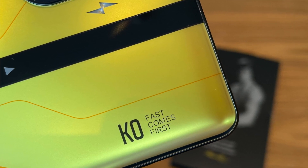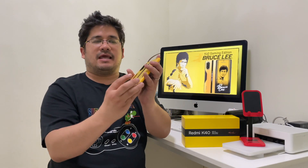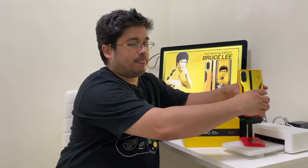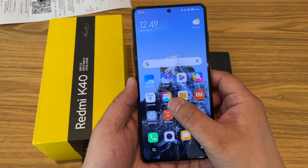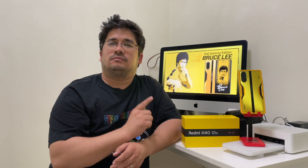It has 'Bruce Lee, King of Kung Fu' in the middle, 'KO Fast Comes First' at the bottom, and then the Redmi branding. This is a beautifully designed special edition phone. The only thing I'd say I kind of regret is that when I turned it on, it didn't have a Bruce Lee wallpaper — it just has the standard K40 gaming wallpaper. I wish it did have the Bruce Lee theme. But overall, it still has Bruce Lee on it, so let's take a quick look at the specs of this phone.